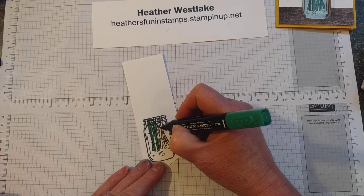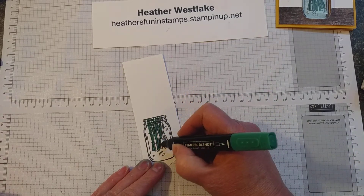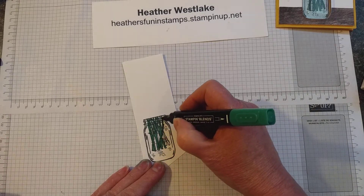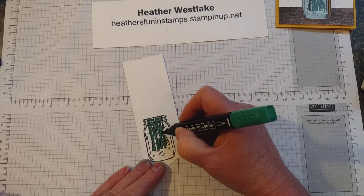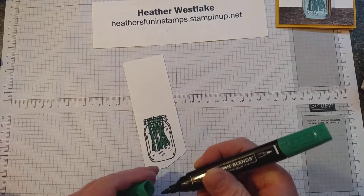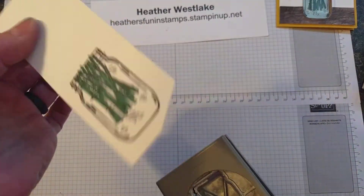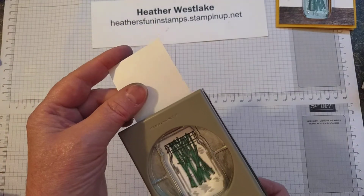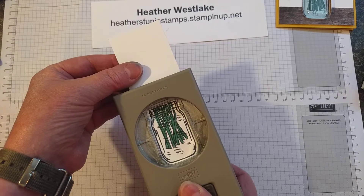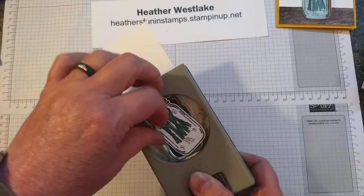If you were going to use regular markers and not the blends, you'd want to stamp it with Stazon ink. But because we're using the blends, we always want to use Memento black ink for that. The stems at the top are going to show, so I want to make sure those go off of the jar. I made this extra long on top so I had something to hang on to. I'm just going to set it in there, center it inside as best I can, then give it a squeeze and it'll pop right out.